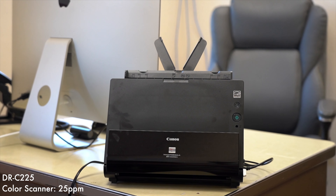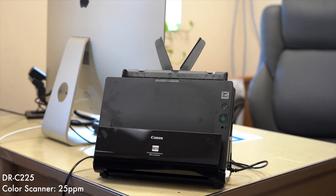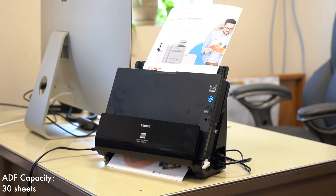The Canon DR-C225 scanner is a color 25 pages per minute scanner that can scan single-sided or double-sided in a single pass. The scanner can hold up to 30 sheets of 20-pound paper at a time.